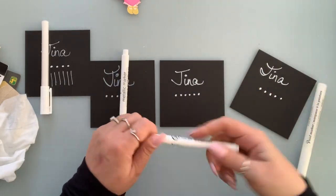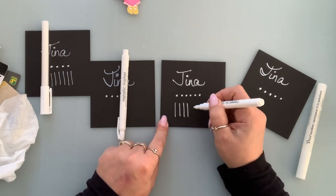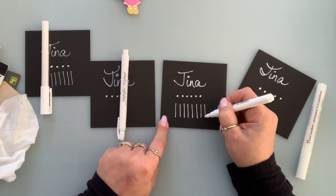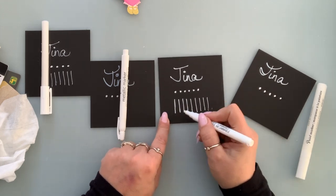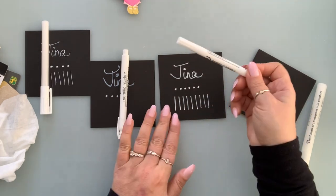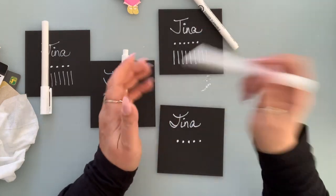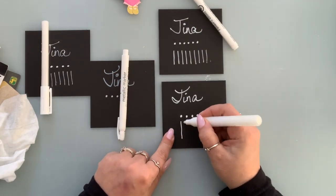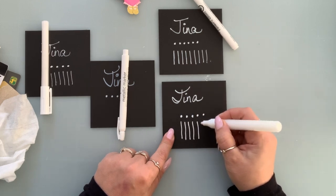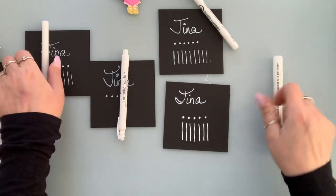Let's do some lines with the paint pen. It's pretty nice — it's streaking some, but it's nice. And then this is the paint marker. I think I like the markers better. The color of the white is nice and white.